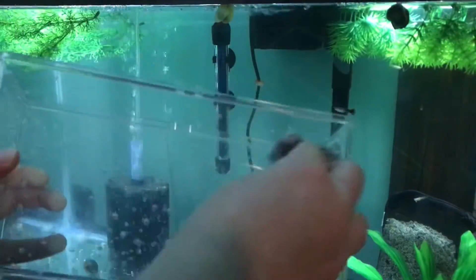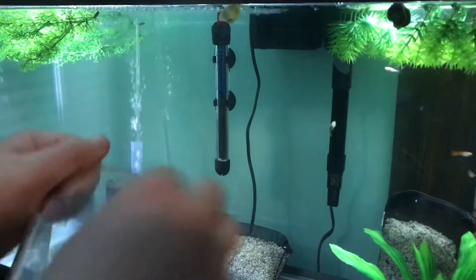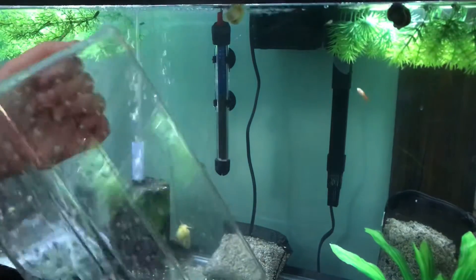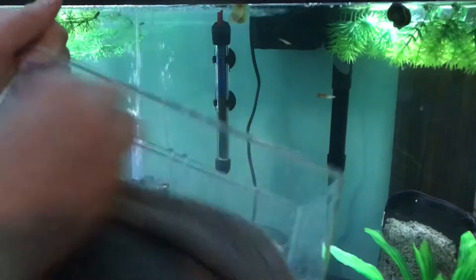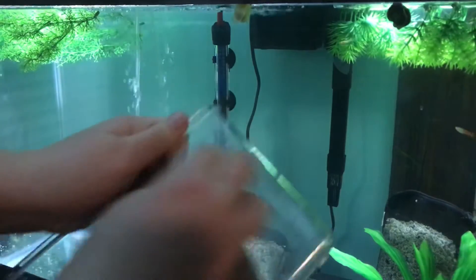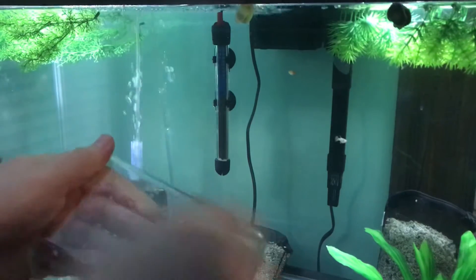I'm just going to take a washcloth and get all those sharp little pieces off of this tank, and then I'll rinse it after I'm done. You want to make sure you do this because you don't want the little plastic pieces to cut your fish. You definitely don't want to cut your snails either, because your snails will be crawling all over this whenever it's in the tank.